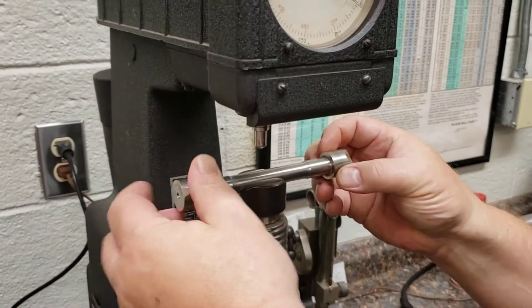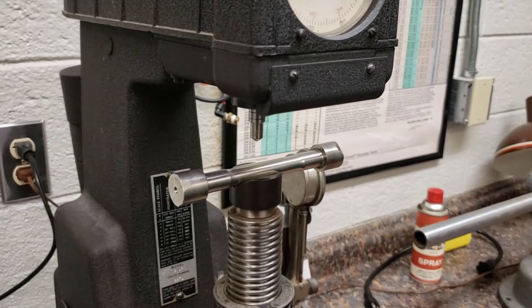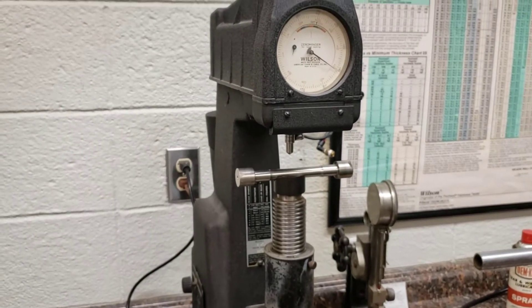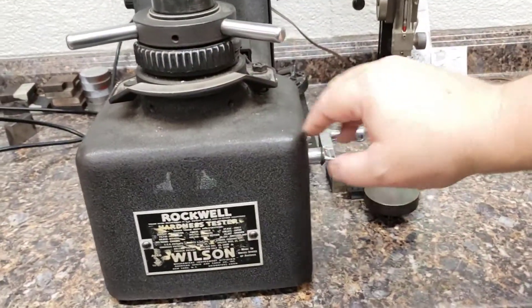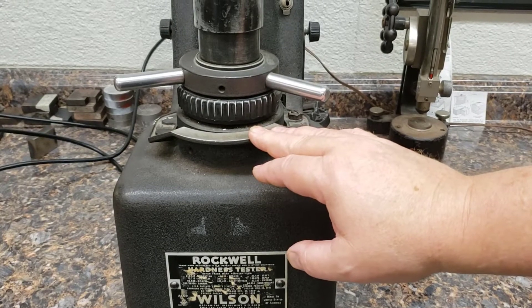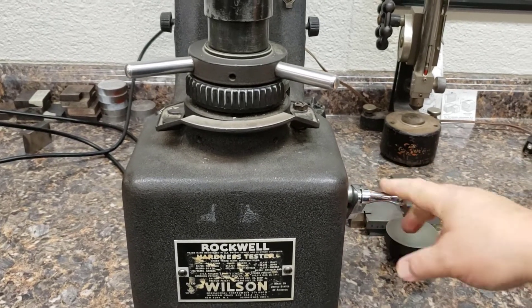Carefully put in the specimen. Notice you're not trying to bang the Brale — that doesn't do anybody any good. The manual tester is a little harder to use because you still have to set the preload and the load, but it's done using this dial here. Then there's the trigger switch, which you may not realize is a switch. We start by setting for the preload.